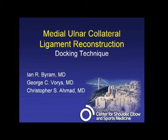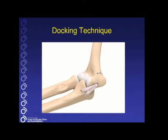I'm Christopher Ahmad, and this is a technique that demonstrates medial ulnar collateral ligament reconstruction using the docking technique. I'd like to thank Ian Byram and Chris Voorhees, who helped with this demonstration.